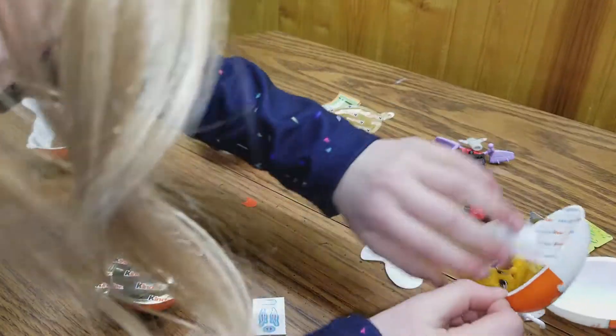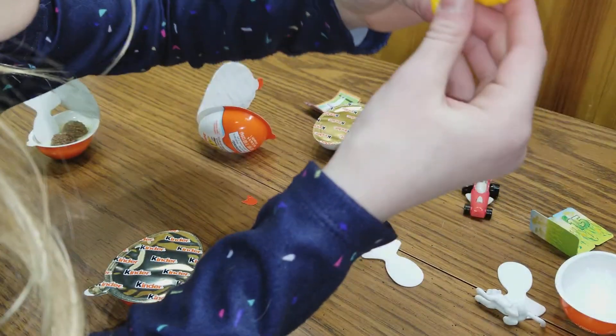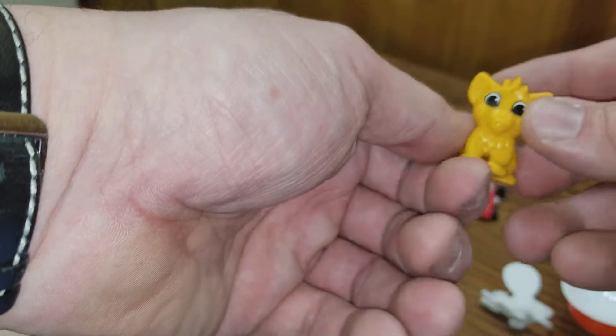Whoa, what's this one? It's a little Simba. Put it over here, put it together like this. Here, I'll put it together. It's a little Simba.